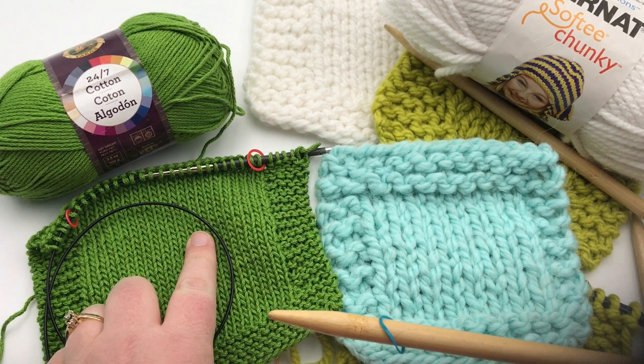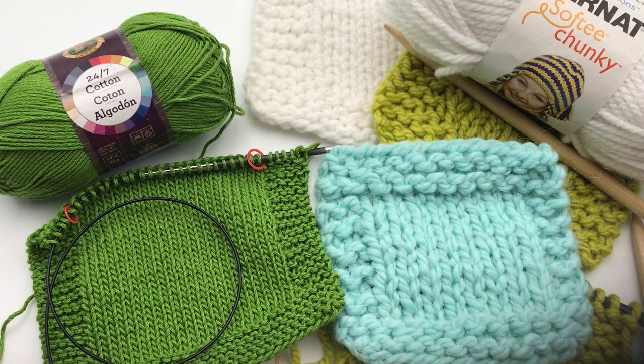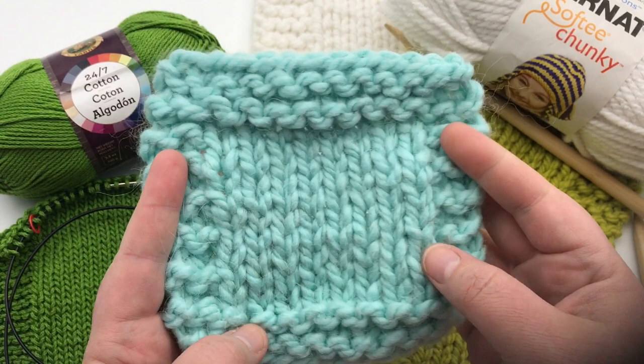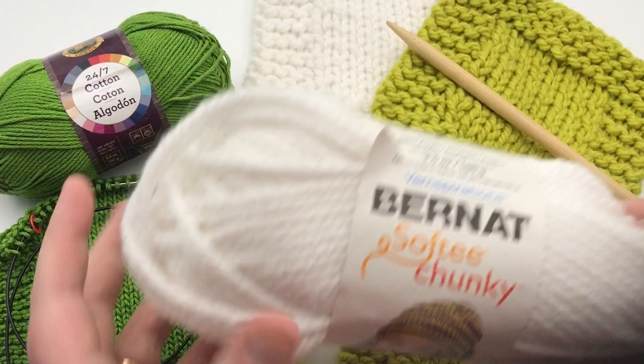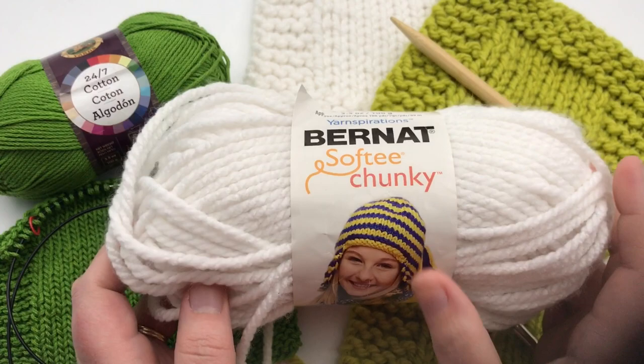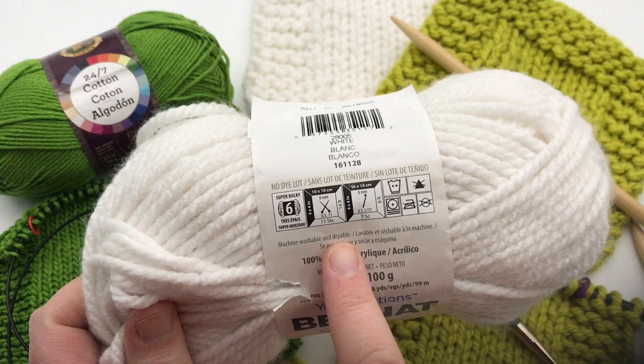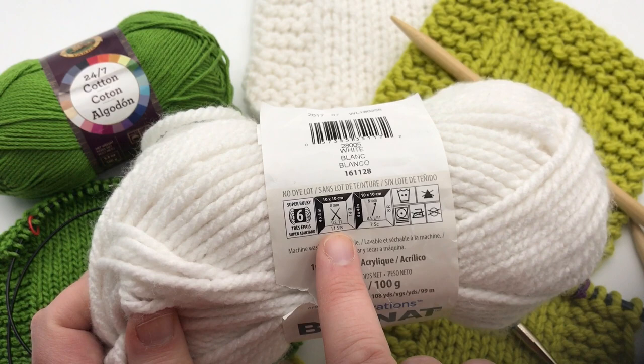I want to mention that if you're using fuzzier yarn from the last two videos, it's not really appropriate for a nice smooth washcloth. I'm recommending Bernat Softee Chunky for option one using larger needles. The ball band shows it's a super bulky weight yarn, and the recommended needle is a US 11, which is eight millimeters, rather than the US 15 we used before.